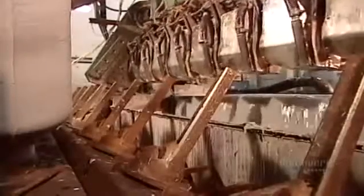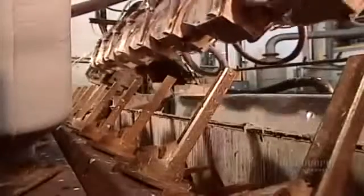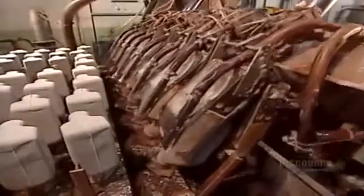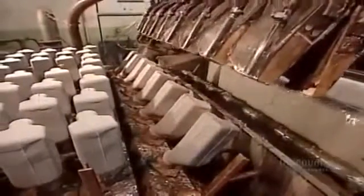A spiked conveyor belt transports the bottles to the drying oven. They dry at a lower temperature than the flats and drink carriers — 176 degrees Celsius — but for a longer time: a half hour. This ensures the chemicals making the bottles liquid-tight cure thoroughly.